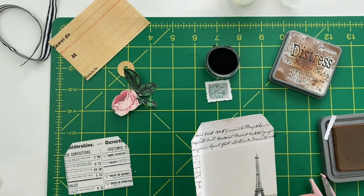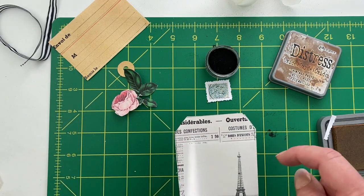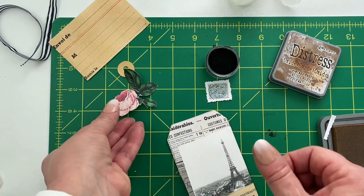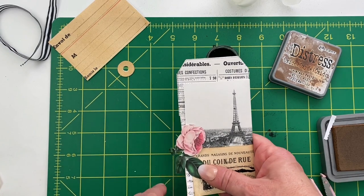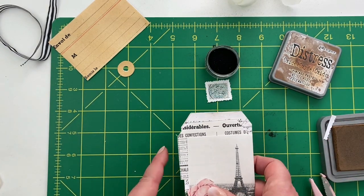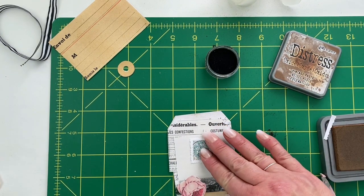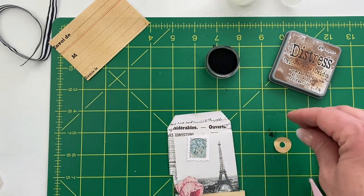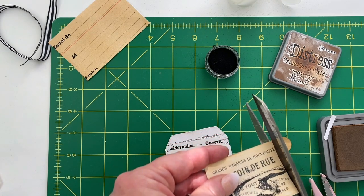I'll put this piece at the very bottom, folding it too, and the newspaper will go at the top. I think I'll tear the top of the Eiffel Tower picture so I have a torn edge where it meets the type. The rose I'll glue down and extend a little off the edge, but I want the whole words there to show. I like to get everything laid out in advance before I start gluing, with the stamp maybe right here, and the hole reinforcer at the top.